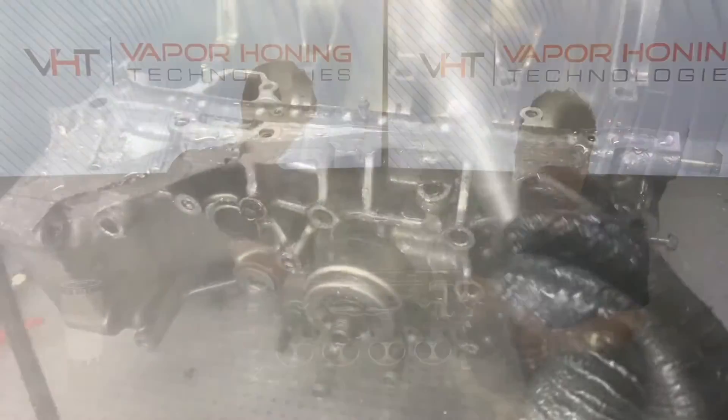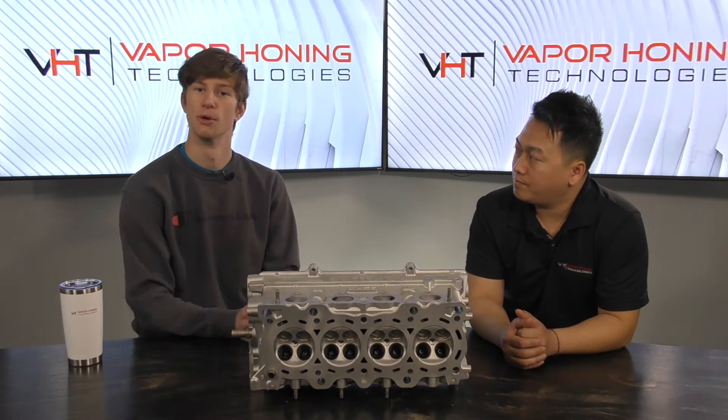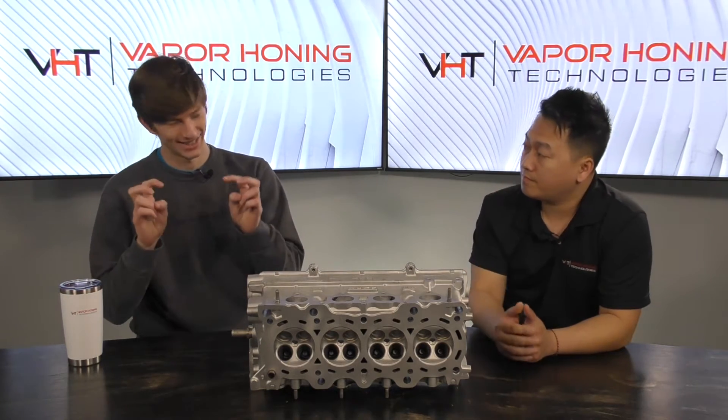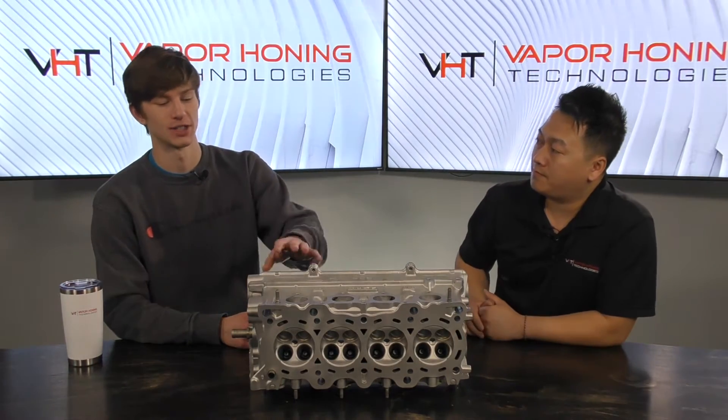Now, it's not going to remove everything like our vapor honing cabinet would, because it doesn't have that aggregate — the abrasive particles — to actually strip the part. But what it does allow you to do is: pull a piece off the car, blast it, remove any grease and grime, and put it back on in a much more OEM-like state. The finish isn't going to be there, but by pre-cleaning the part you're able to get excellent finishes.